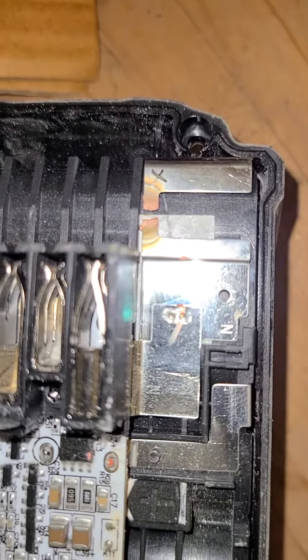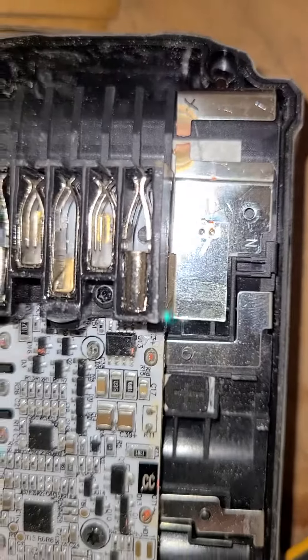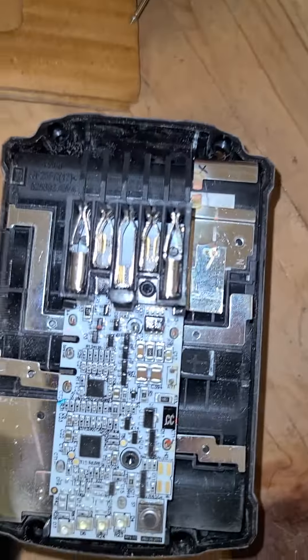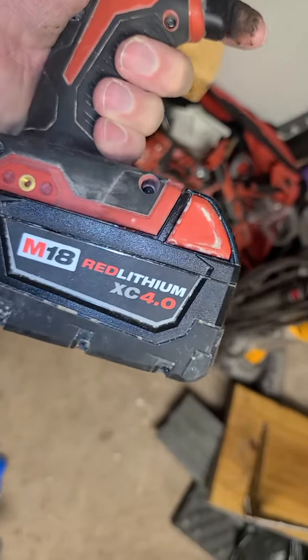I don't know if that's some sort of little fuse — I see there's an X there. Looks like it's been repaired before and blown apart again. I repaired the other one just a few minutes ago. When I put it on an impact driver, that one had the exact same problem — exact same battery — and it's working fine now.